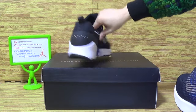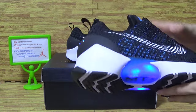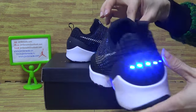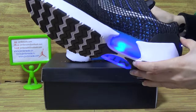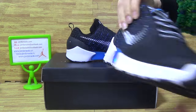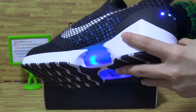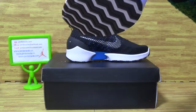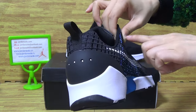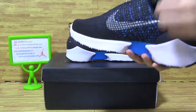Now let's have a look at the details. The button only shows on this part here. You can turn it on and turn it off. Let's check out the details.